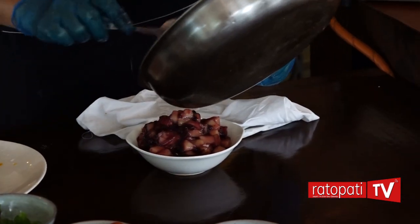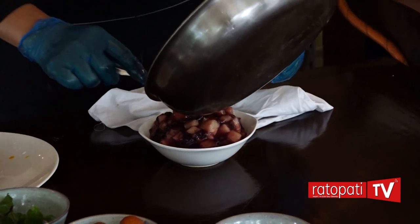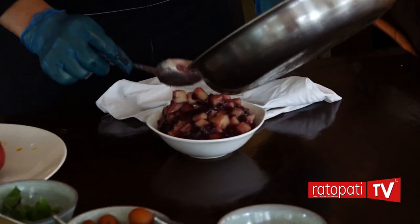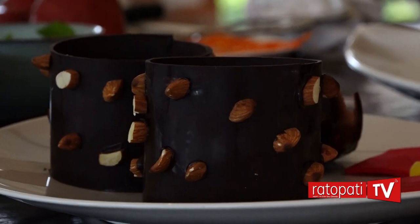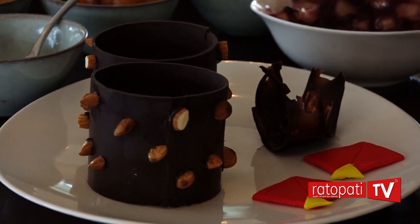Now the blueberry apple compote is ready to go. We can easily fill it. We can make the chocolate oil ready for the chocolate. We can make the roasted nut garnish. We can make the roasted nut stick.